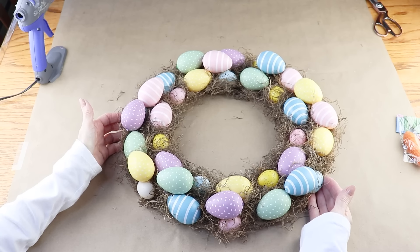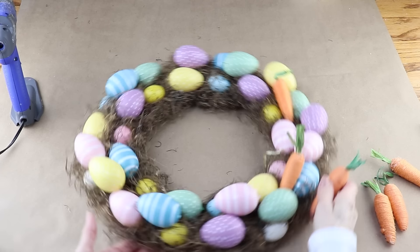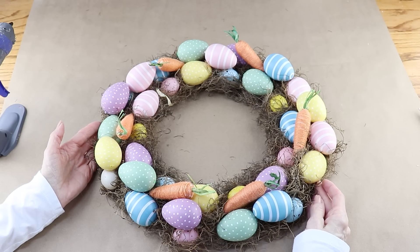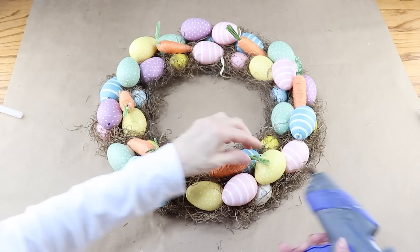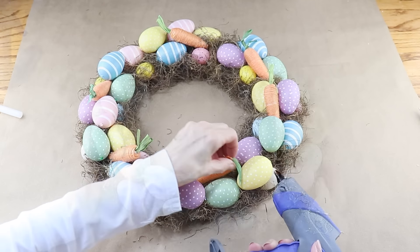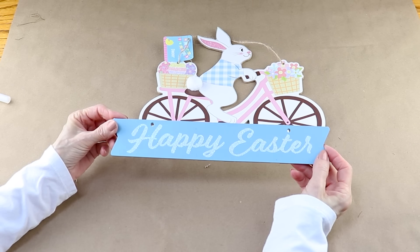I'm adding some carrots onto my Easter wreath and I'm using these - it's a six pack from the Dollar Tree. I'm using all six and I'm evenly spacing them as best as possible around the wreath. There'll be one section that's a little more open than the others, but not a problem because I'll be hiding that with a bow. Now that I have them all in place, I'm making sure they don't move by using my hot glue. I'm adding Happy Easter to my wreath and I'm using one of these Dollar Tree signs. I'll hang onto the bunny on the bike for a future project - this time I'm only using the sign.